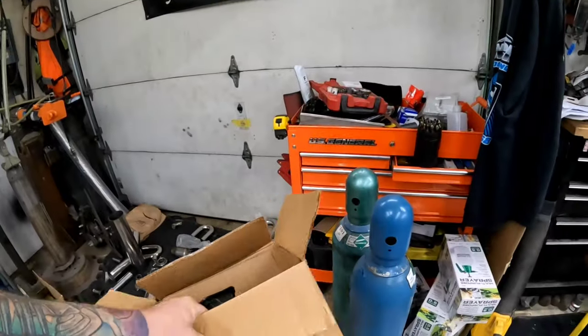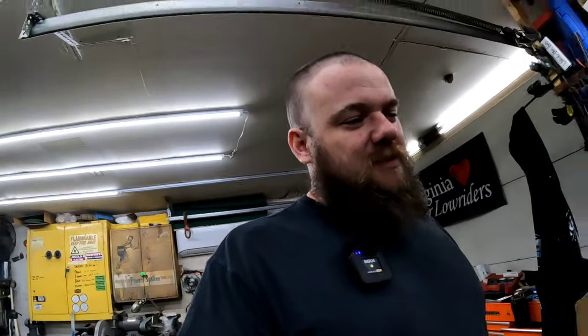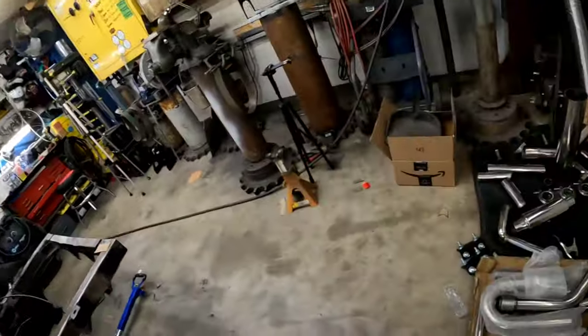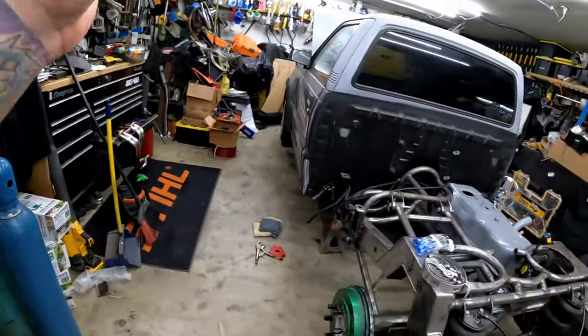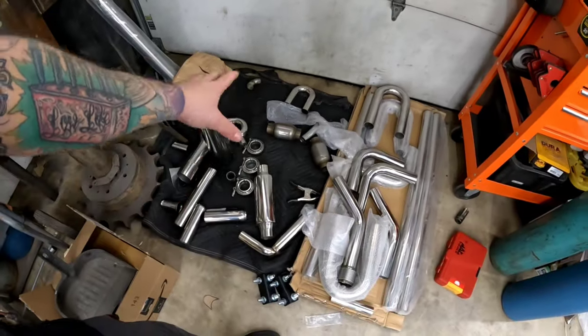Thanks to my buddy James — he actually had a tank of Argon — technically thanks to his dad too. Thanks guys. So now I need to get the header the rest of the way welded up, set it on the truck, and start cutting stuff.